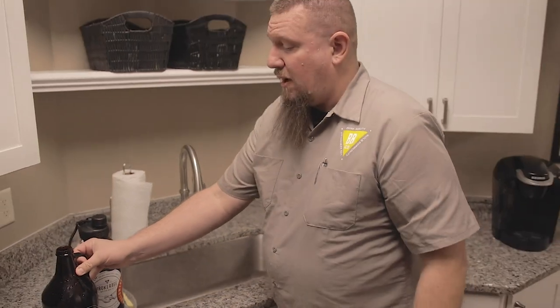After that, just let the growler air dry. Store it without the cap on, because damp, stagnant air harbors bacteria which can cause your fresh beer to spoil.